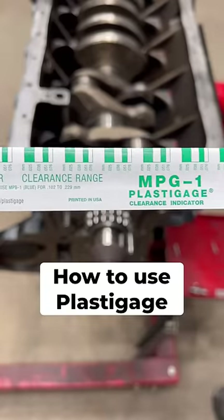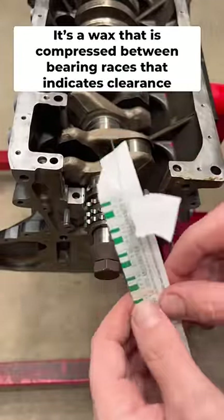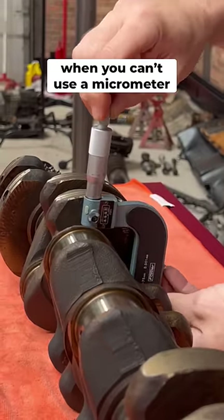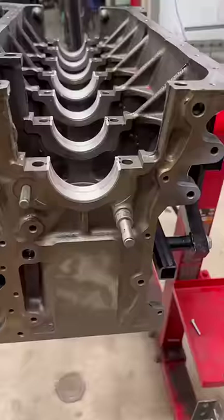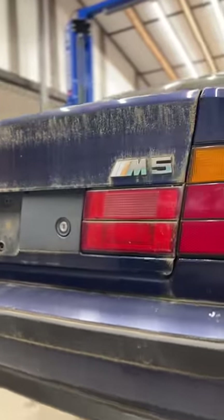Today at the WeRen shop, I'm going to show you how to use PlastiGage. PlastiGage is a calibrated strip of wax that is used to measure bearing clearances in situations where access with a micrometer is restricted. Today we're going to use it to verify the installed clearances of the main bearings on the BMW E34 M5 restoration project.